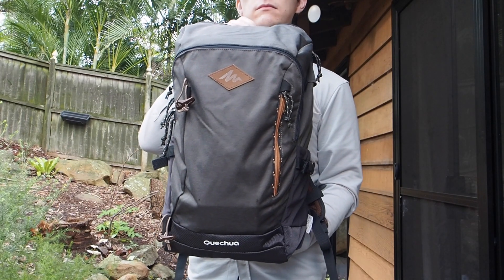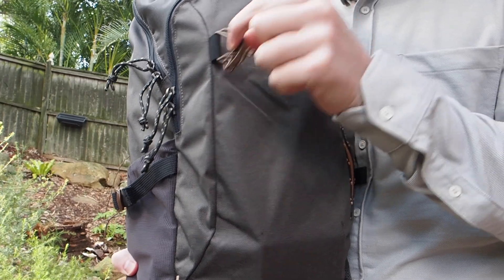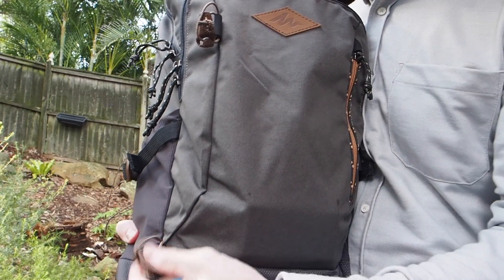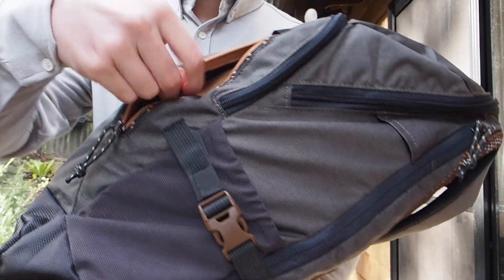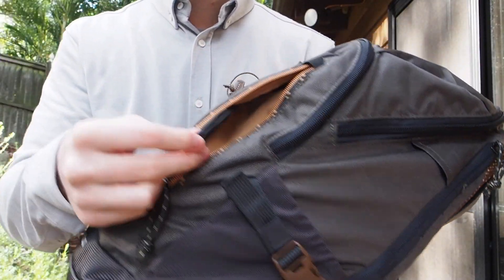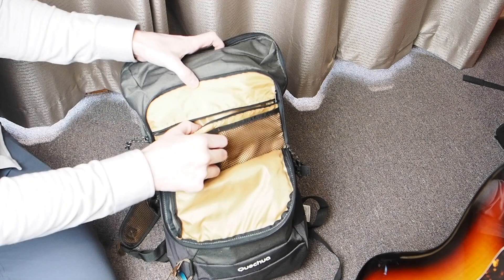Starting off with the front of the bag, you can see that it has several elastic loops where you can attach a hiking stick or other accessories. I used it in this case for my Hero Clip Carabiner. There's a slip pocket on the side and a larger front pocket, which inside has two mesh pockets and a small zippered stash pocket with a key clip.